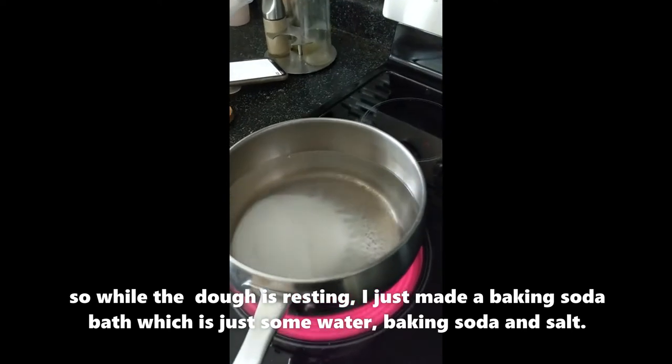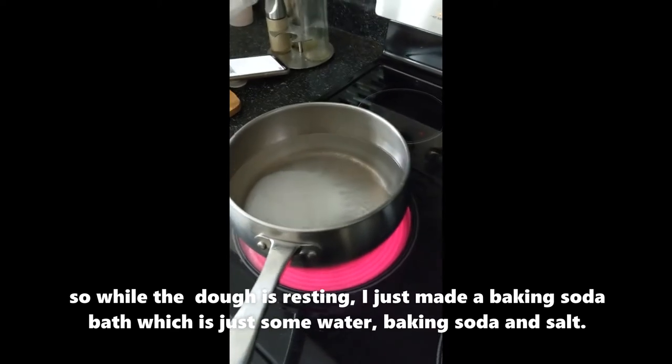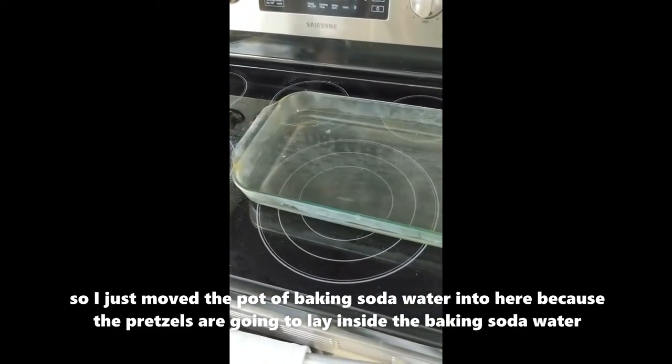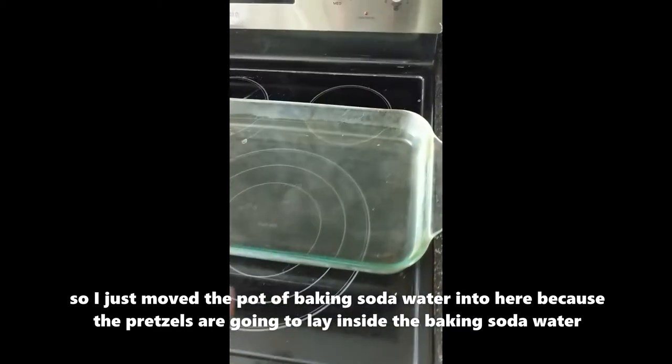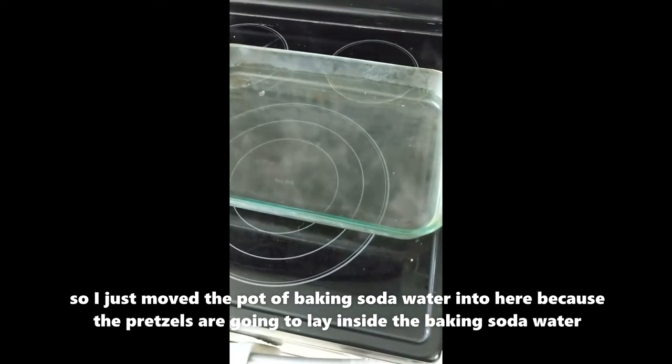While the dough is resting, I just made a baking soda bath, which is just some water, baking soda, and salt. I moved the pot of baking soda water into here because the pretzels are going to lay inside of it.